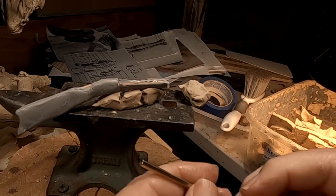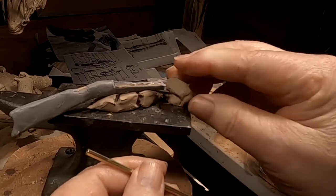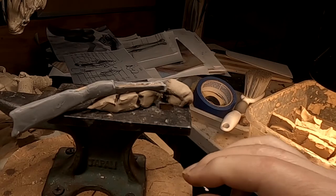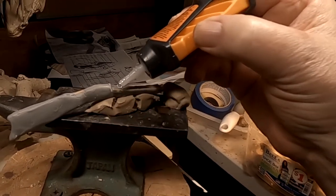I've got another barrel that I can use. And what I'm gonna do is hopefully get this one to stick. Of course, I may be using way too much glue right now.